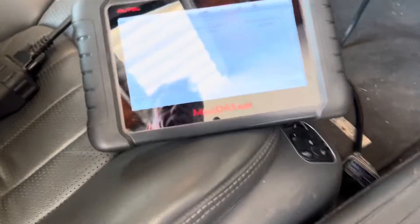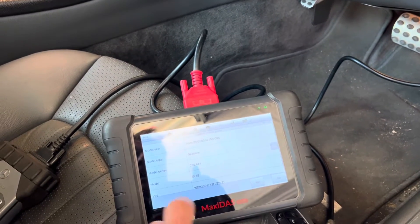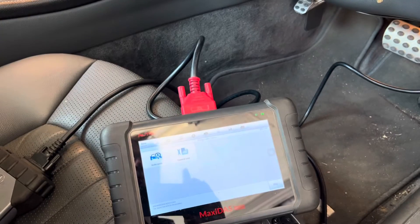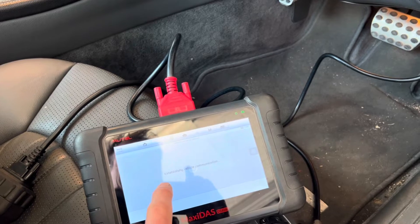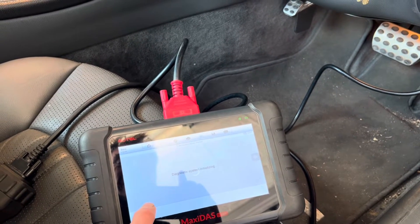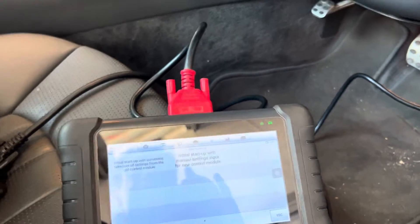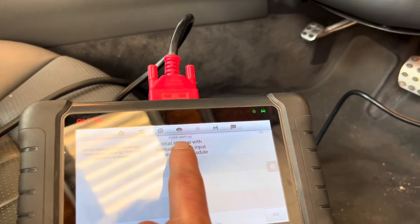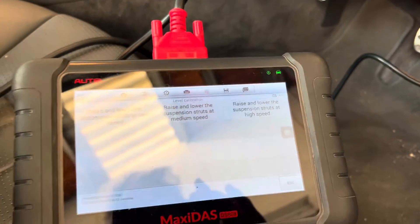Automatically reading the VIN code — 2004, right-hand drive, that's the model. Going into diagnostics, control units, chassis, suspension, special functions, and then initial startup — initial startup with manual settings for a new control unit — and we're going to do level calibration. You have to do that first.